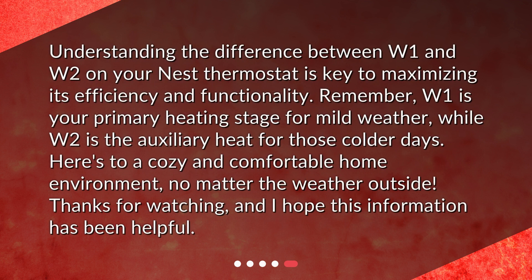Understanding the difference between W1 and W2 on your Nest thermostat is key to maximizing its efficiency and functionality. Remember, W1 is your primary heating stage for mild weather, while W2 is the auxiliary heat for those colder days. Here's to a cozy and comfortable home environment no matter the weather outside. Thanks for watching, and I hope this information has been helpful.